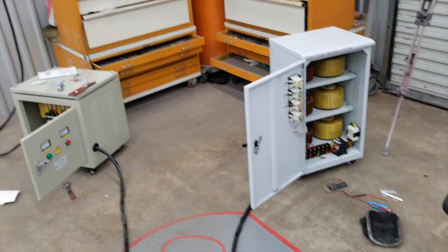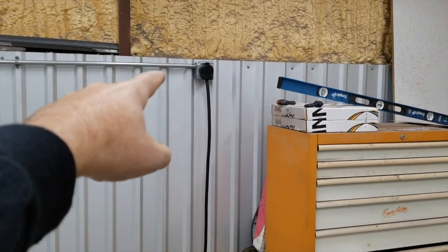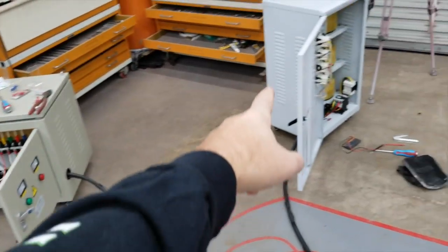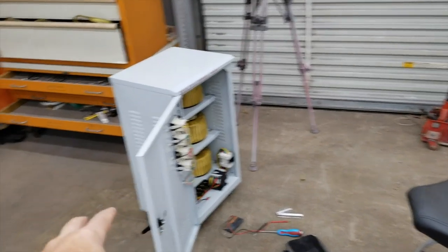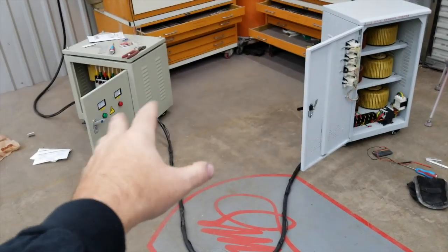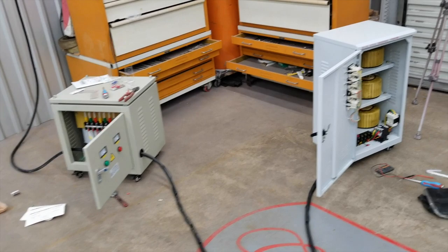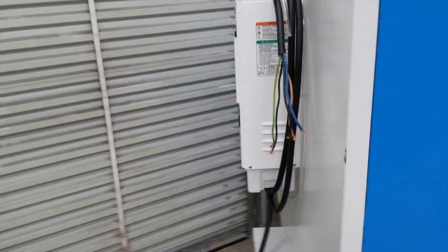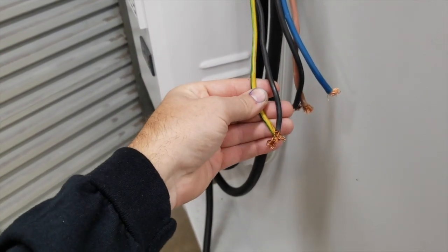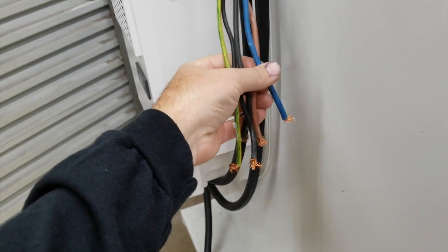I pulled number eight wire to here and then number ten coming out into the transformer, and number ten going into this as well. Eventually I'll collapse all this down and shorten it, but for now while I'm still working on it we've got some extra length. This is the main control cabinet for the tube-cutting laser and they've got number ten going into that.